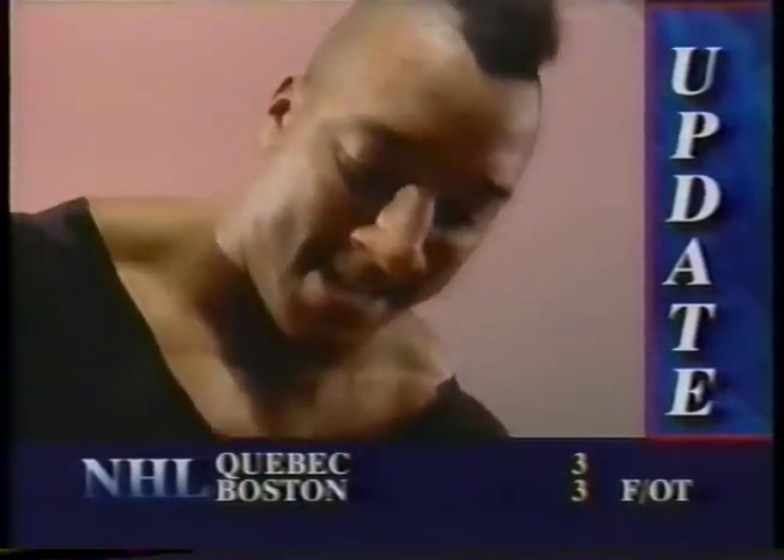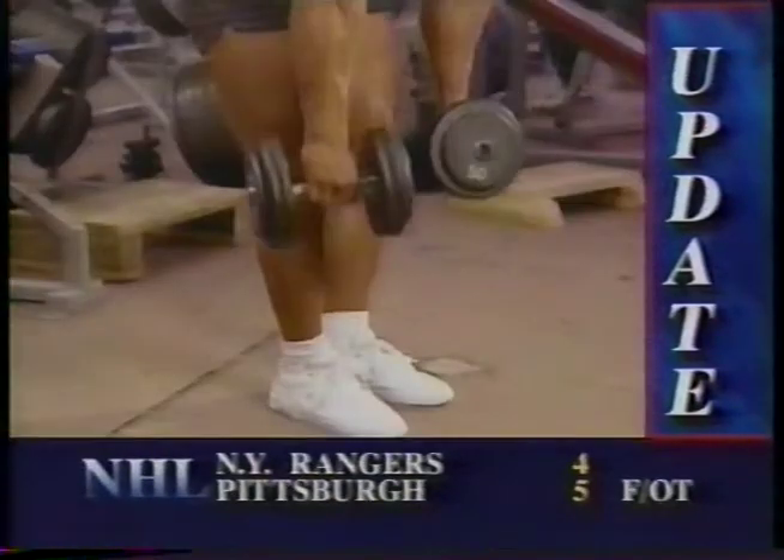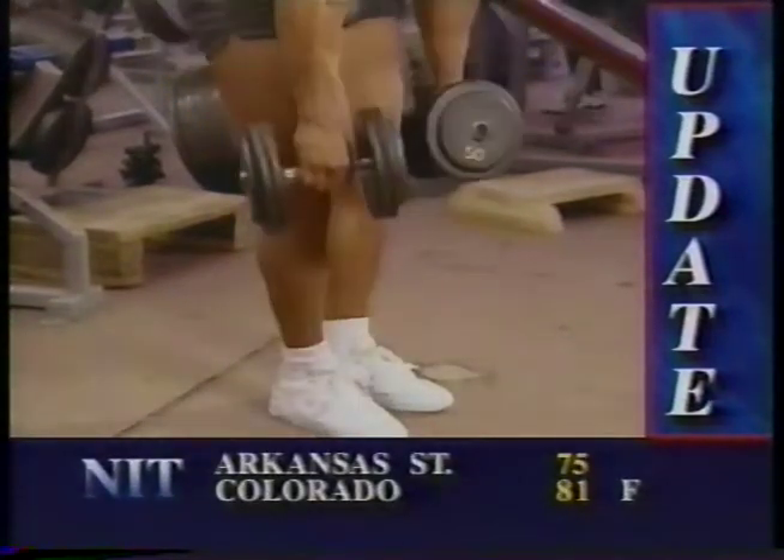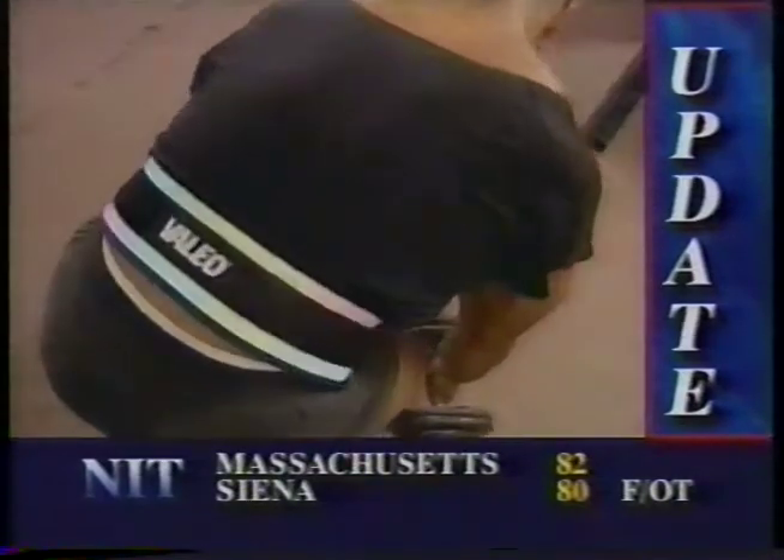Sometimes I prefer to use dumbbells for deadlifts. They're easier to handle and give more opportunity to vary hand spacing. I like to keep the dumbbells by my side as I rep out my hamstrings, something you can't do with a barbell.